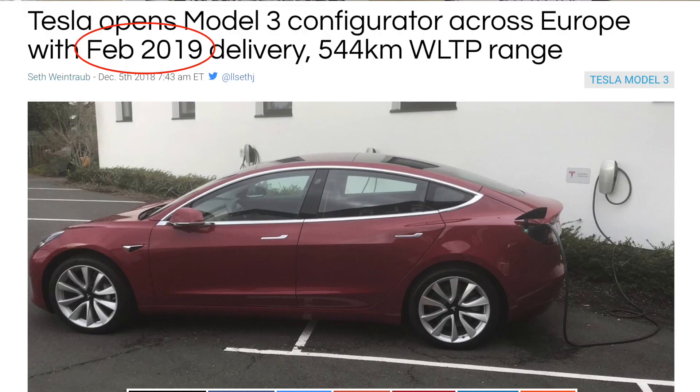What's going on everyone? It's Sean from All Things EV and I've got some news hot off the press coming from the website Electric — people who live in Europe are now receiving invites to configure their Model 3.